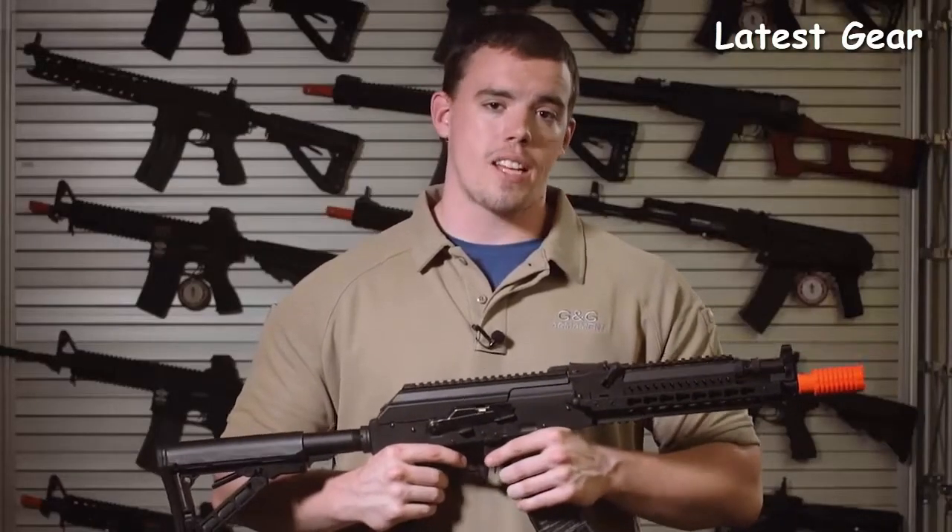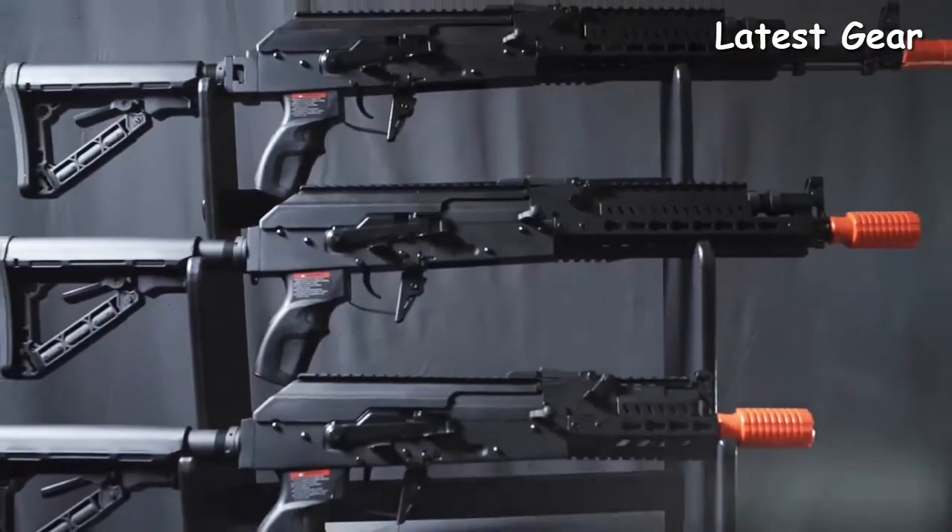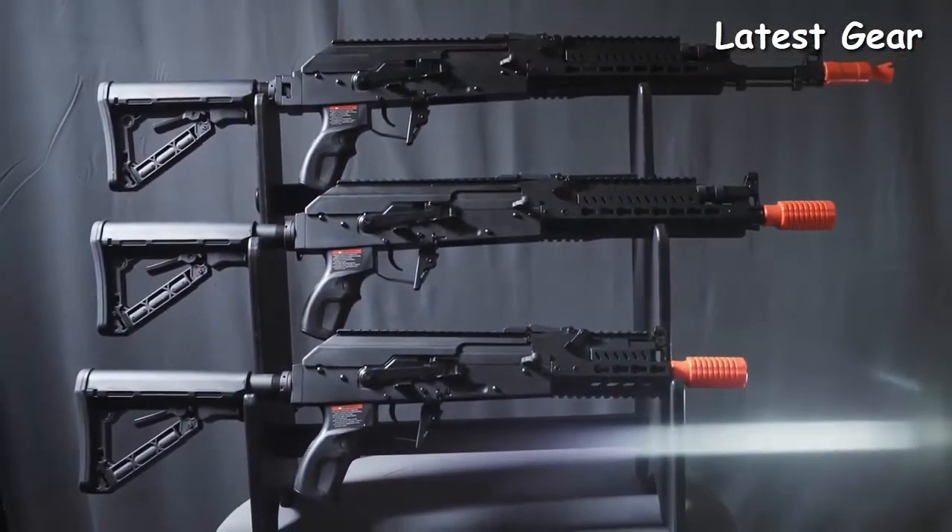G&G has reinvented the tactical AK in three lengths: the long Tactical, the mid-length Elite, and the short CQB.